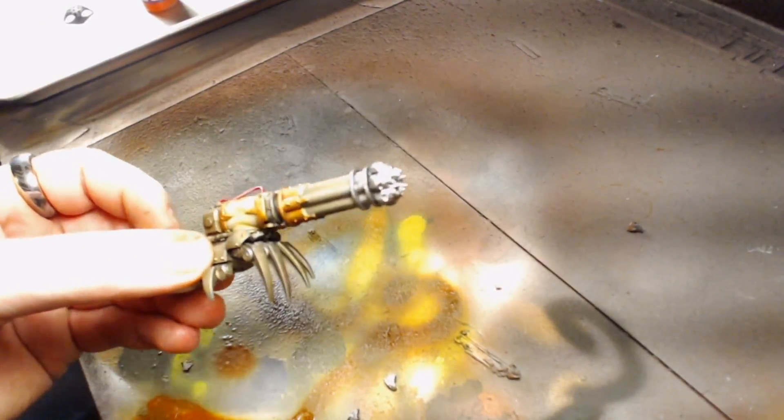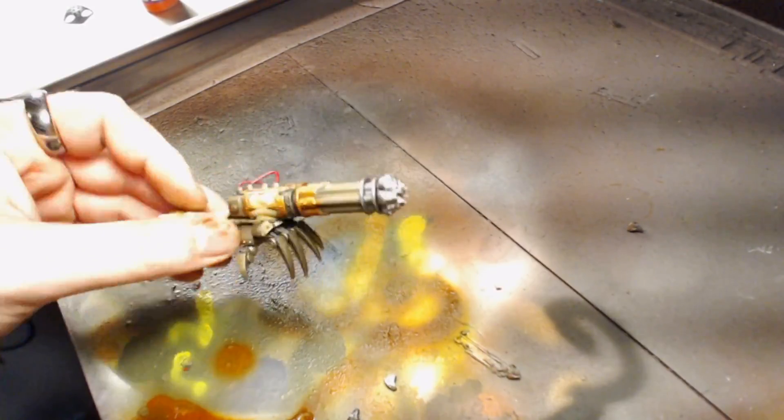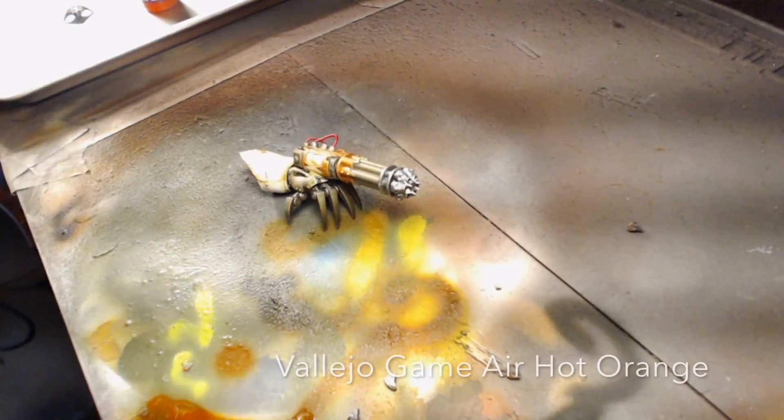Today I'm going to show you how to do some object source lighting on a couple of Gatlin cannons for an Imperial Knight.